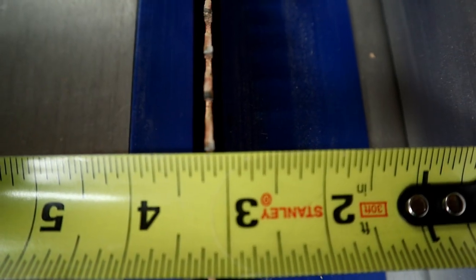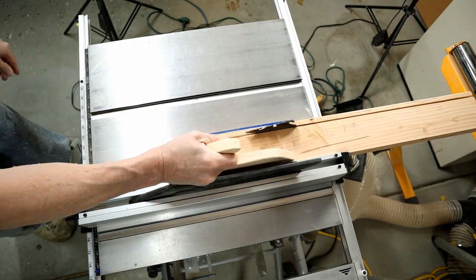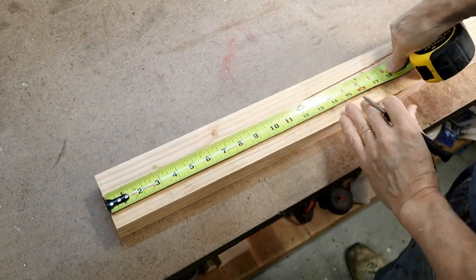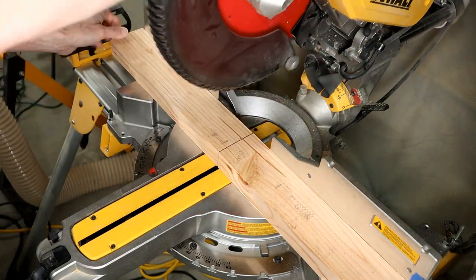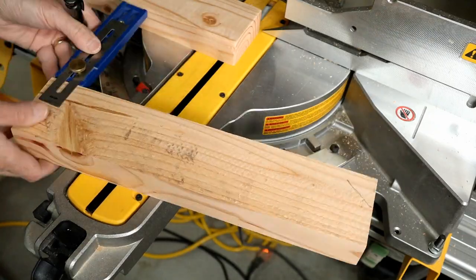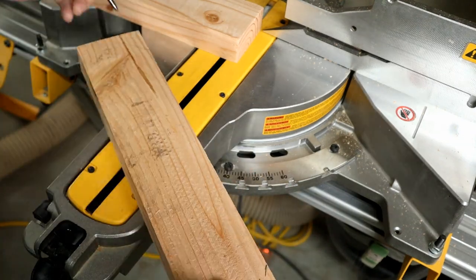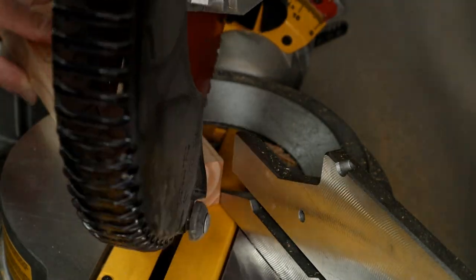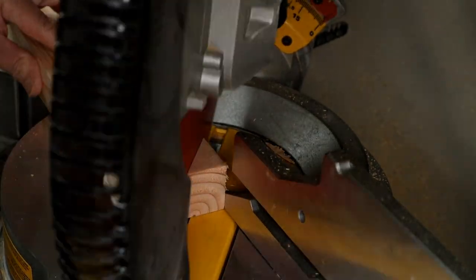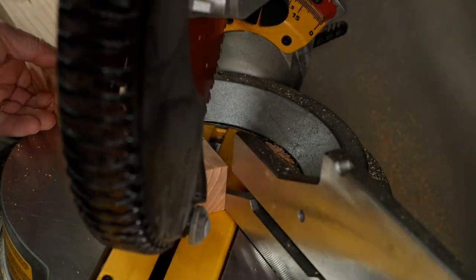I set my table saw to 3 and an eighth inch and rip the leftover piece from the first board down to this width. Then I cut this board into two 15 inch boards. I measure one and a half inches from each end of these boards and mark for a diagonal cut. I cut these at 50 degrees — if your saw doesn't go that high, you can cut to 45 degrees. These angles aren't crucial; just do whatever looks good to you.